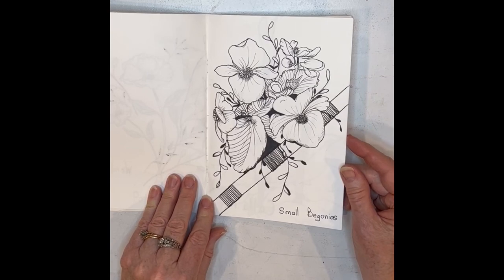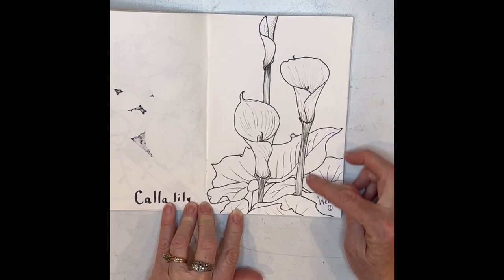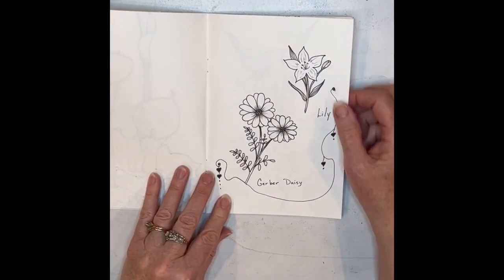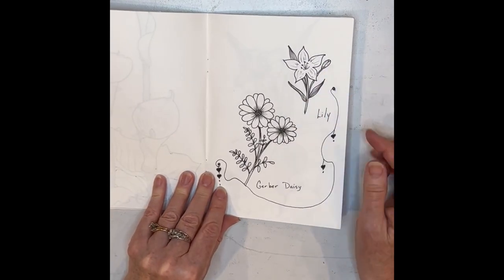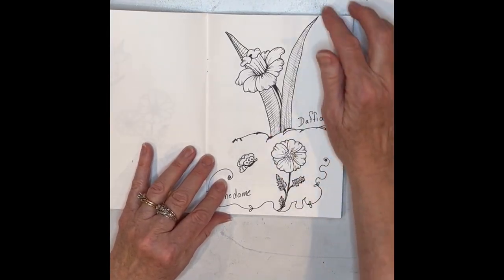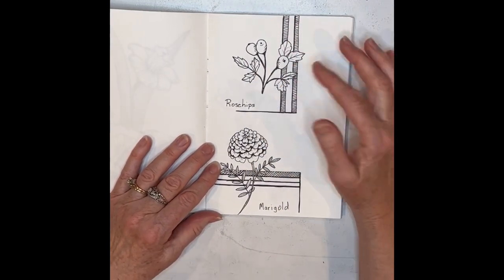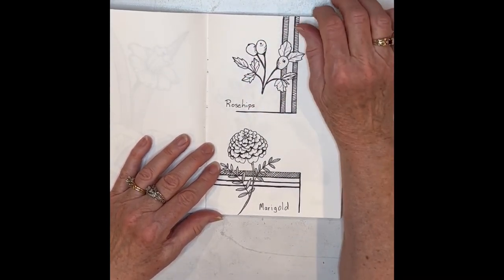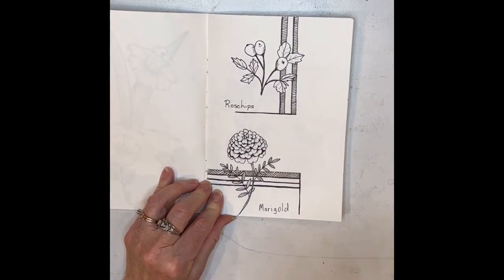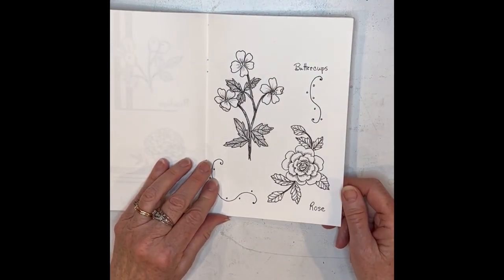This proved to be a little bit of a challenge too, because I got it in my mind that every flower had to be different, which was a great thing. I learned lots about different flowers. I learned some nice quick graphic ways of drawing them. I played with some border ideas. I discovered that I like when things come out of the border. And just look at how simple that little border is here and it makes that flower pop.